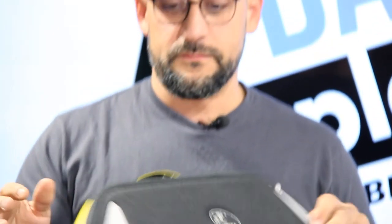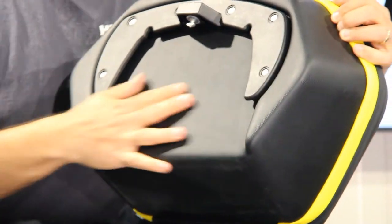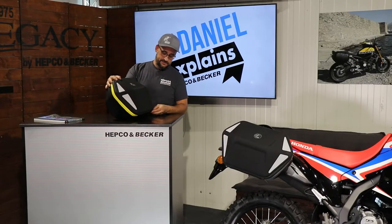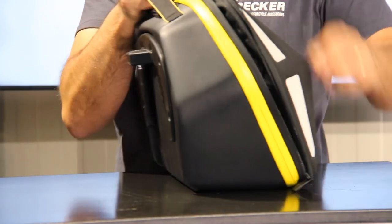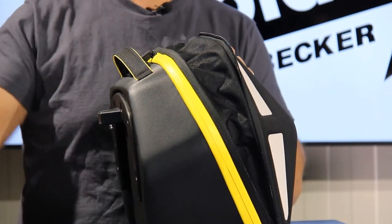The bag itself is made of a very stable, high-stability EVA material — that's a composite material. It's pretty easy to clean and it stays stable even if it's not filled up. It has a capacity of 16 liters, up to 17 and a half liters with the expanding part opened. So there's an extension and you can fill up to 17 and a half liters on each side.